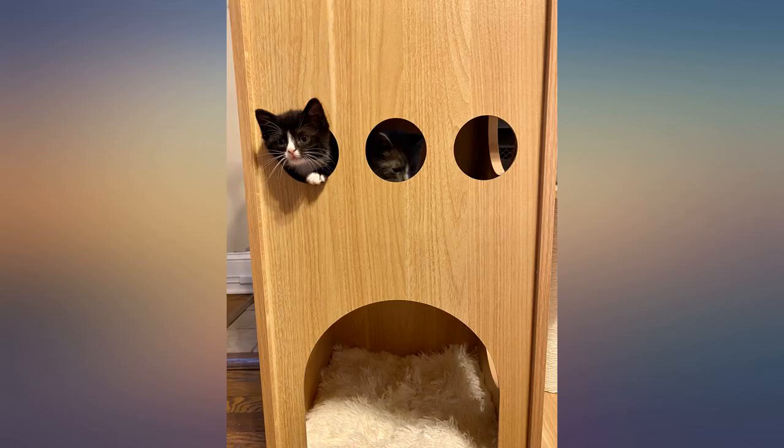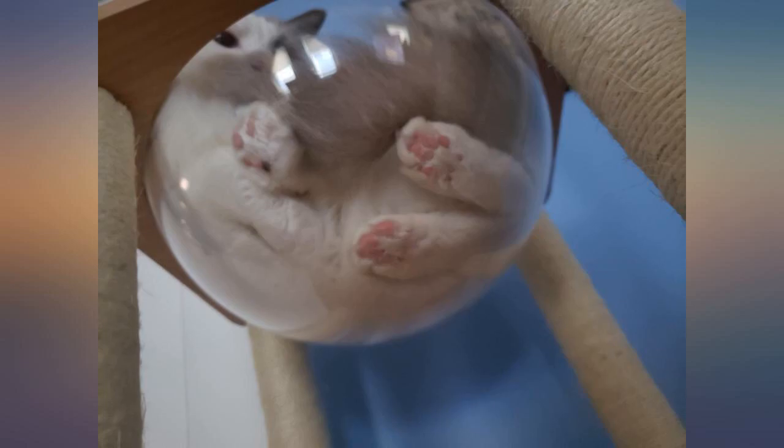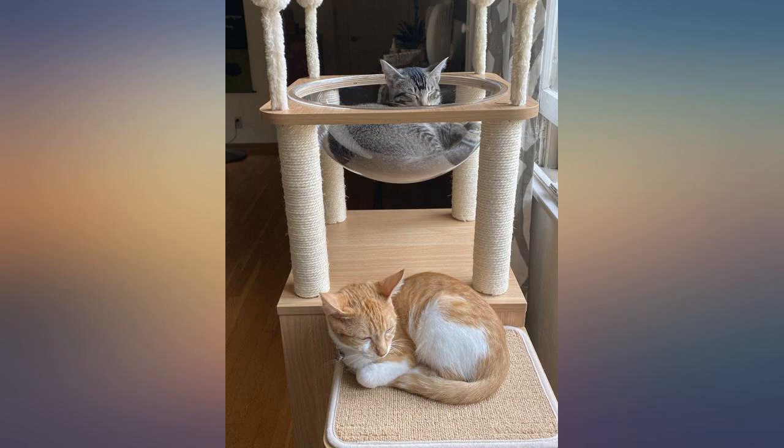Product is sturdy. My cat is 11 pounds and loves the scratching posts all around the tower. He loves to take naps in all 3 compartments.